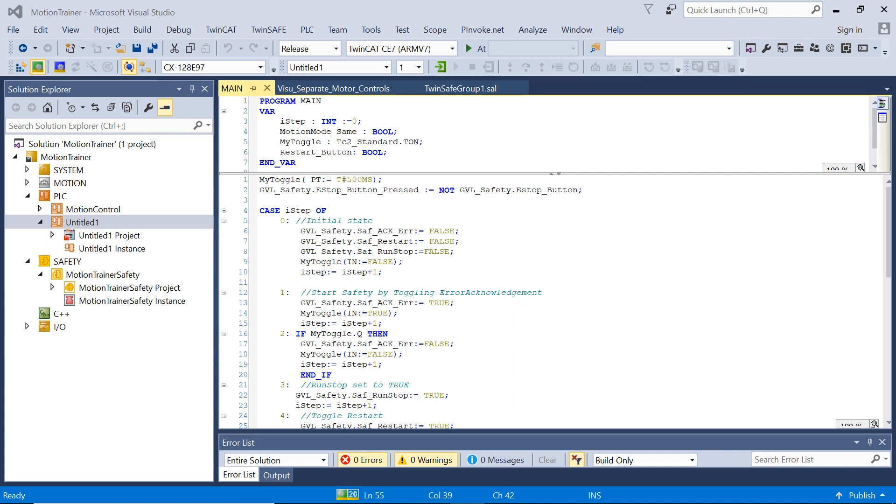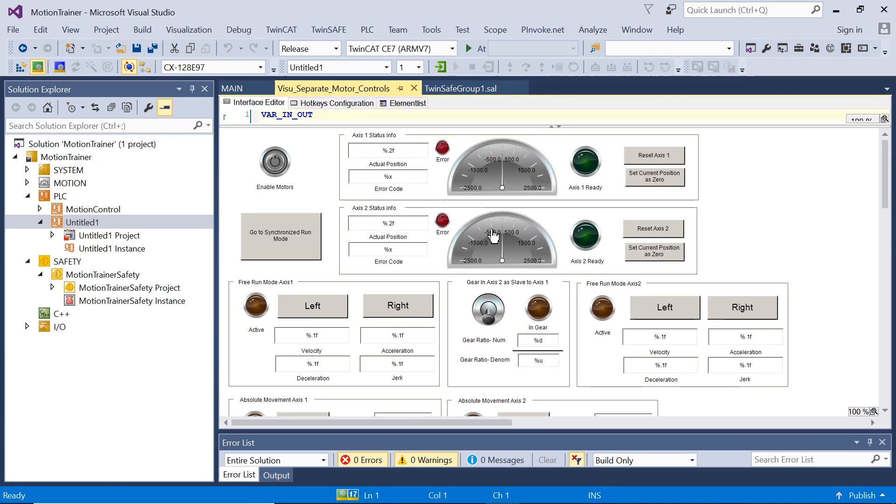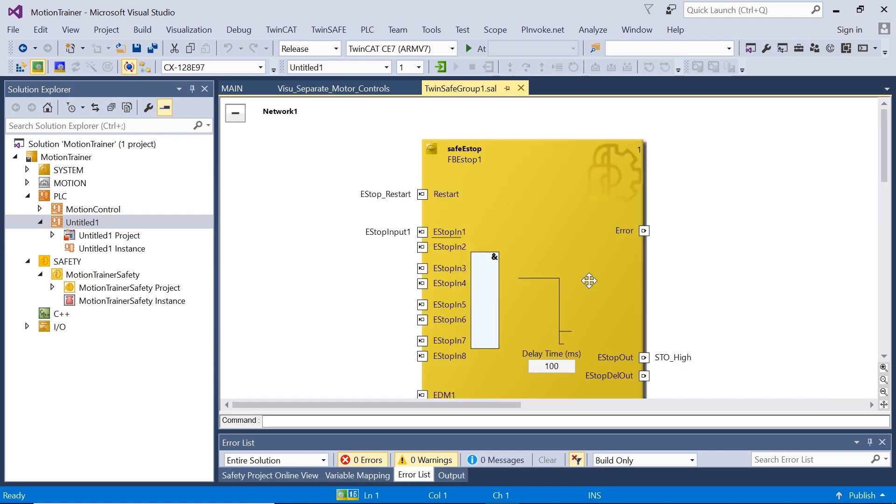The sample code that comes with the Motion Trainer includes a section written in structured text that brings all the functionality of the trainer together. It also includes a simple HMI interface so that you can learn how the various controls are implemented and what they do. It also contains a simple safety application that implements the emergency off button.